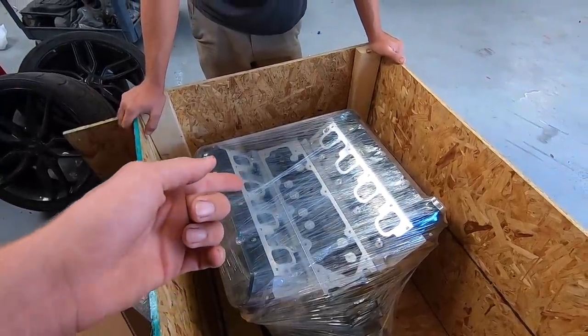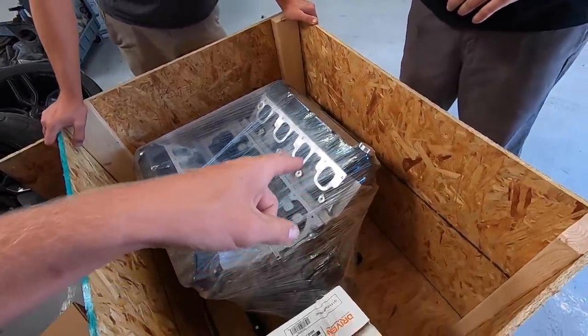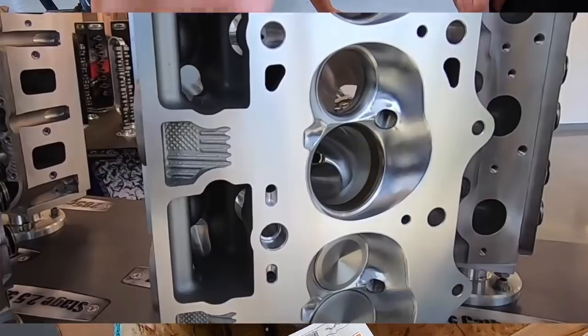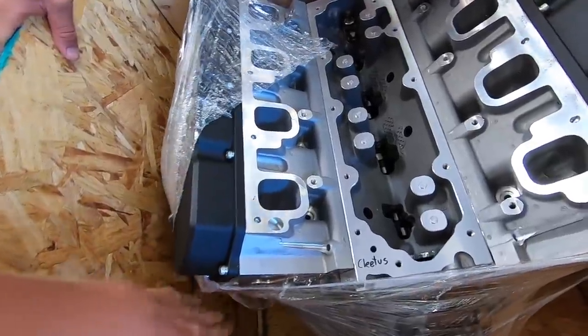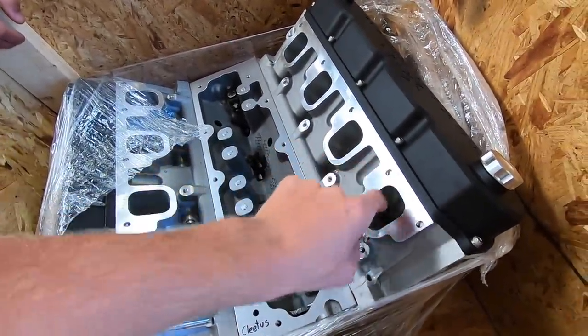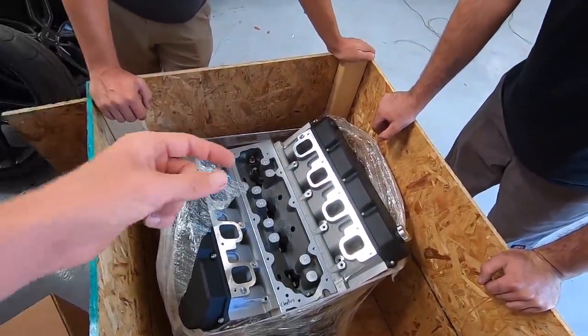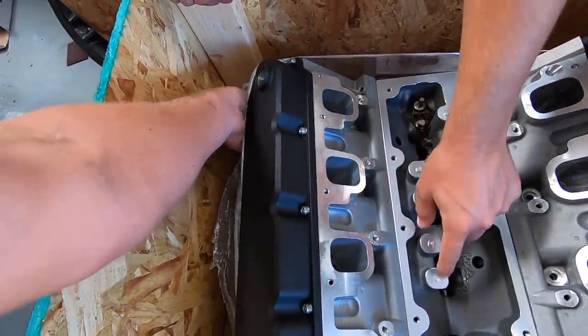Just a couple details: it's got a Callies Magnum crank, CP Carrillo pistons, Texas Speed billet I-beam rods, and the LTX heads — which have an American flag casting on them because these heads are made in America, brother. It's also got their new LT series Bald Eagle cam. If you guys had the Bald Eagle cam for LS stuff, now they have an LT series version. Those head ports are massive — this is actually an LT4-style head versus the LT1 that comes in the base Stingrays. Our Frankenstein intake has the bolt pattern for both an LT1 and LT4 head, so that worked out really well — not by plan, but it worked out.